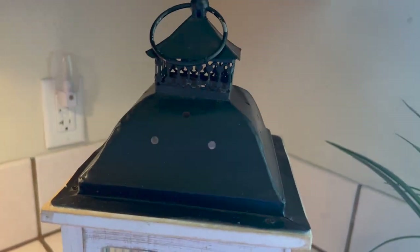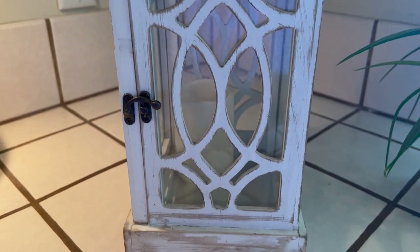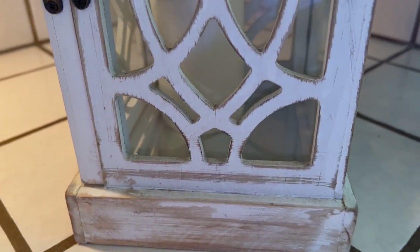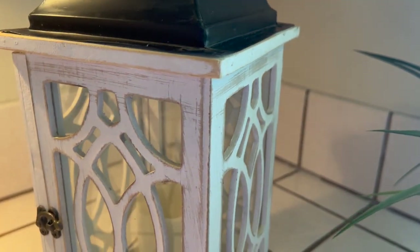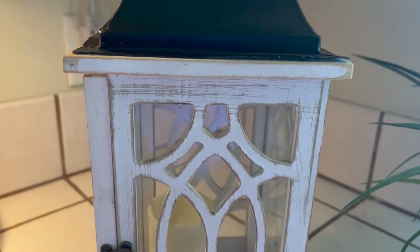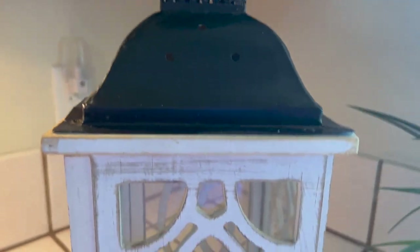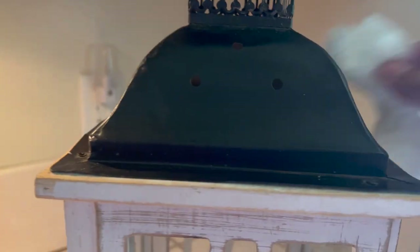I decided to use this lantern because it's the only one I could find that I like. It's kind of an old lantern and I'm starting to not like it as much anymore. Since I moved, a lot of my stuff was in storage and I still have a lot packed. So first thing I'm going to do is wipe it down and clean it up since it's dusty.